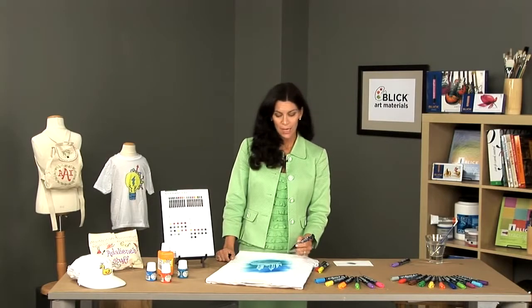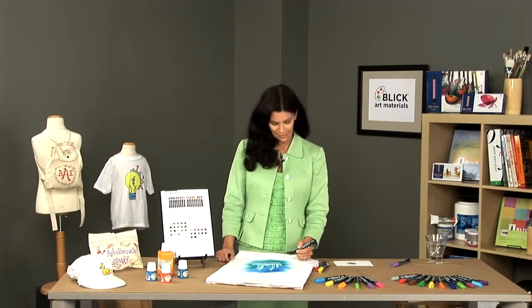The markers are intended to be used on fabrics. It's best to use a fabric that is at least 50% natural fibers. The natural fibers will absorb and hold the colors better than something that is synthetic.